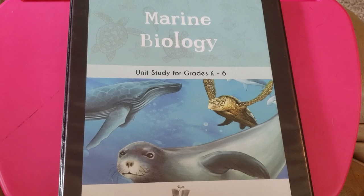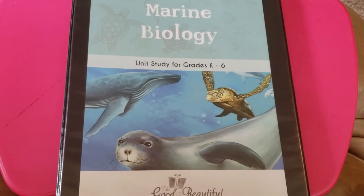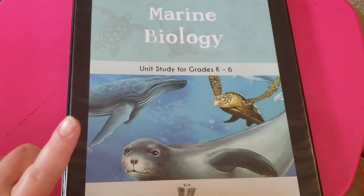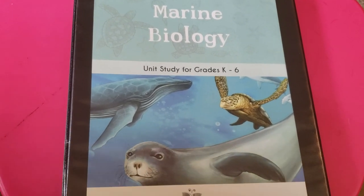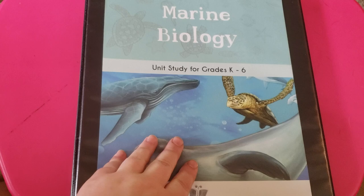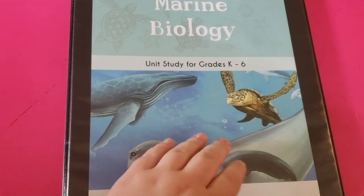This unit is actually free on their website for the PDF version. I don't know if it's going to be free forever, so if you want to get a hold of this unit in the PDF version to print on your own, definitely go check that out. I went ahead and bought the printed version from the company because I don't have a good printer, so it really wasn't worth it to try to get it printed myself — it probably would have cost me more money than just buying the physical copy.